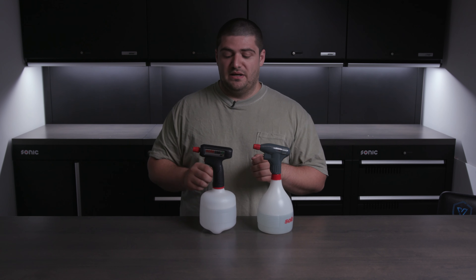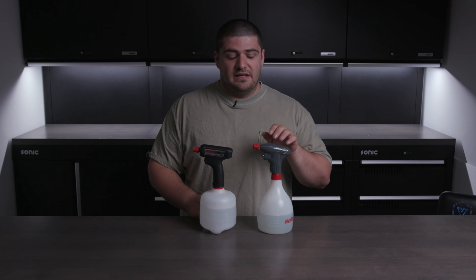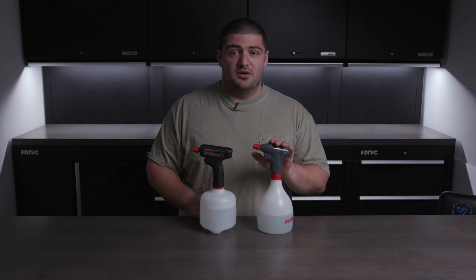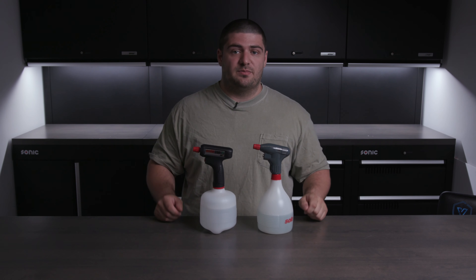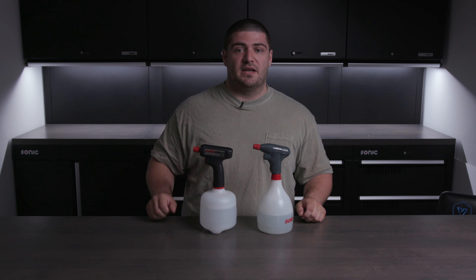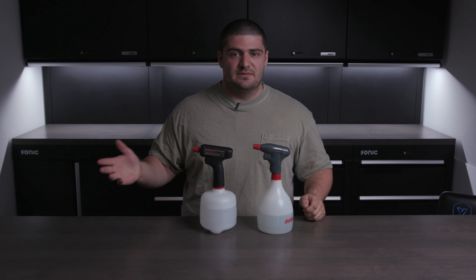That's basically all the differences between the Solo 260 and the old Solo 460. If you've had the old one before, you know how good they are and you'll definitely enjoy the new version. Likewise, if you've never had a Solo sprayer before, I would highly recommend picking one up, especially if you find yourself using products like McKee's or Invisible Glass often.